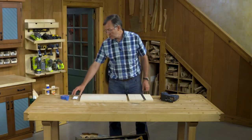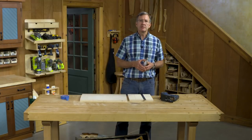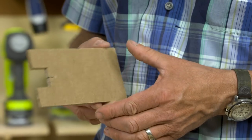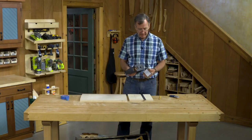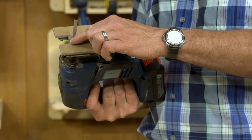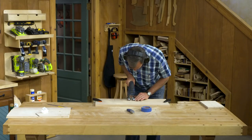Here's another little tip. You know on our table saw we have zero clearance inserts for really clean, crisp cuts? Well, you can do the same thing with your jigsaw. This is a piece of masonite, and I've cut it to the shape of the base plate on my saw. I have a piece of double-sided tape on it, so with that in place, I'm going to have a little bit of protection and keep those chips and splinters from lifting up.